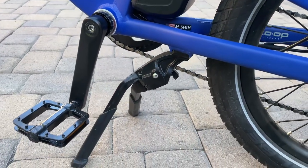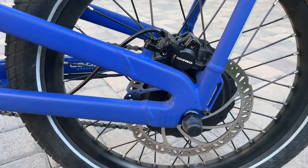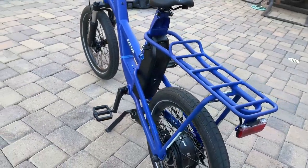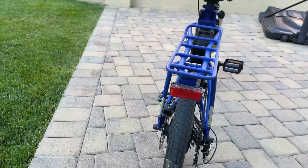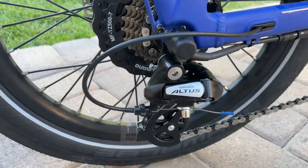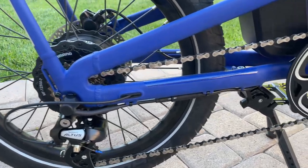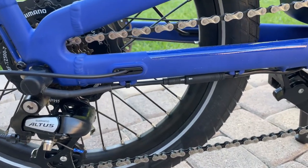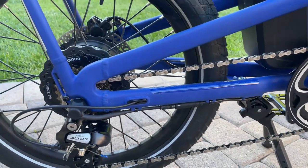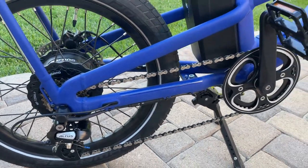Pretty unique kickstand — it'll swing out of the way to the left. Another look at the brakes in the rear. You have your integrated rear light and your Shimano Altus derailleur. One nice thing about this bike is that it does have a KMC chain and they do include a master link in the chain, which will aid in any sort of chain replacement if you ever need to do that.